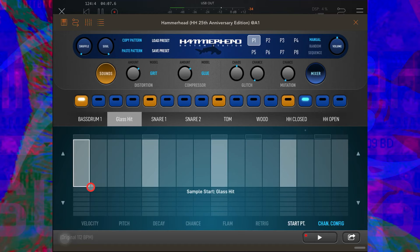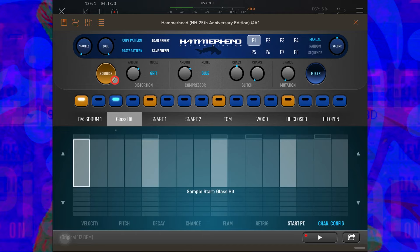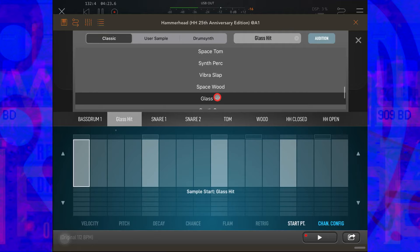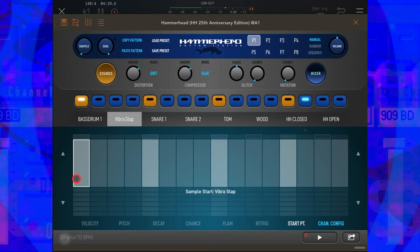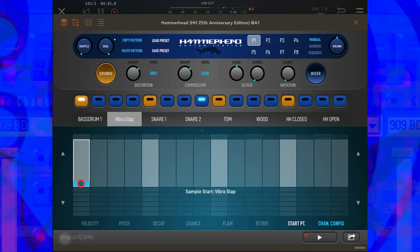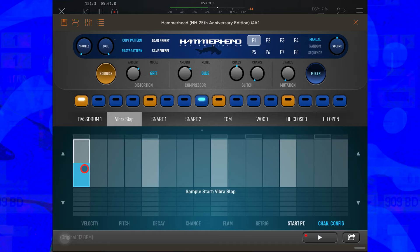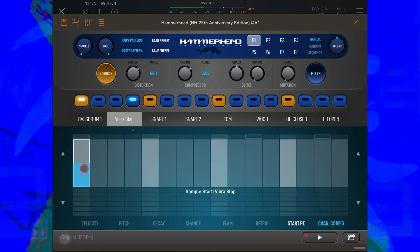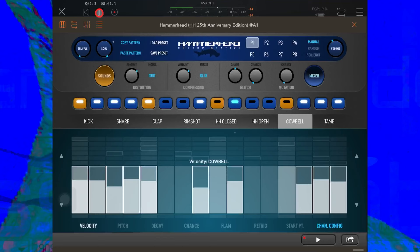To show you Start Point I'm going to select a different instrument — let's go back to Re-Trigger and take that off. I'll go to Sounds and find something slightly longer — like Vibra Slap. Now Start Point: imagine this Vibra Slap is chopped into eight pieces. If I pull this up one slice, the very beginning of the hit is missing. Pull it up two slices... three... four — you can just hear the very end of it tailing off. I could have picked a better example, but I think you can see what I'm driving at.